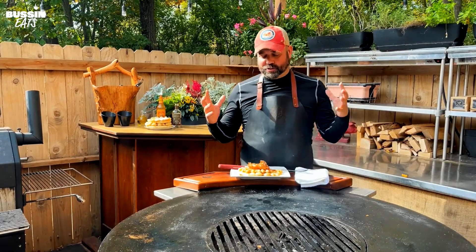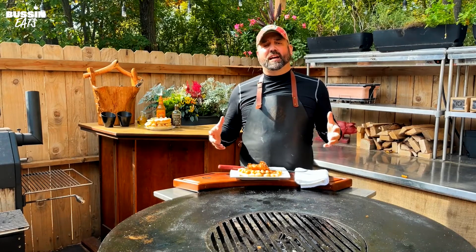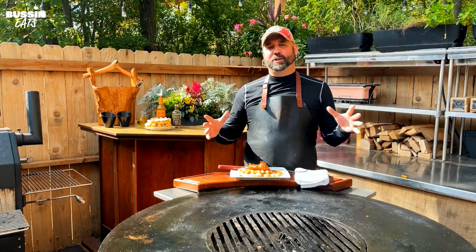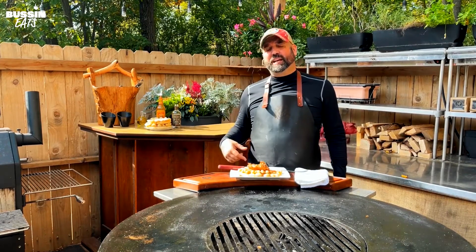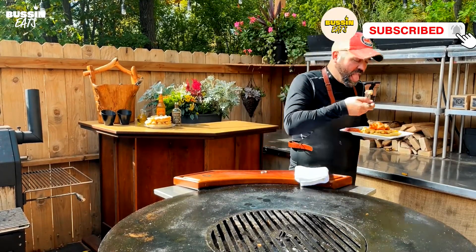If you haven't tried chicken and waffles, you need this in your life. Thanks so much for joining me on this fun cook — I love chicken and waffles. Again, I'm Dave. Don't forget to like, comment, and subscribe below. Tell me what you want to see cooked next and I'll be happy to do it. Everyone have a great week and remember — spread love through barbecue. Oh yeah.